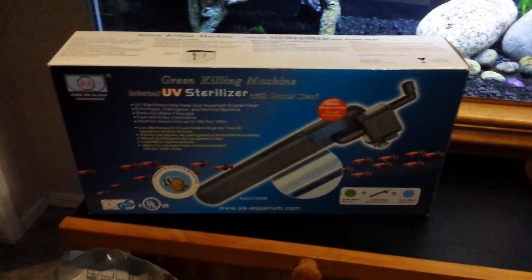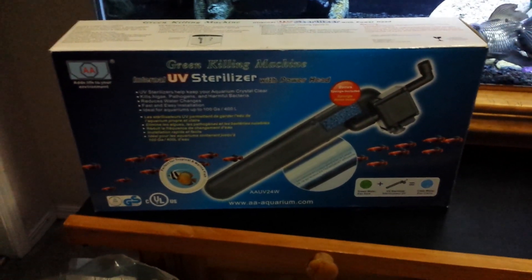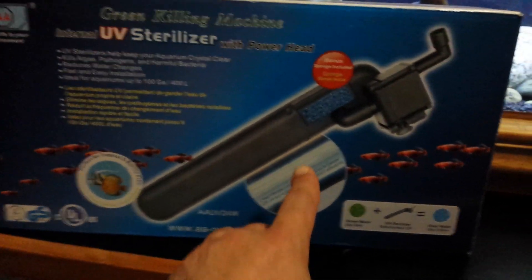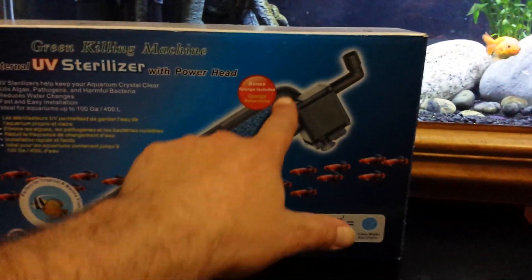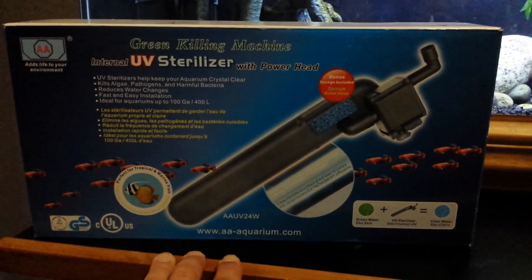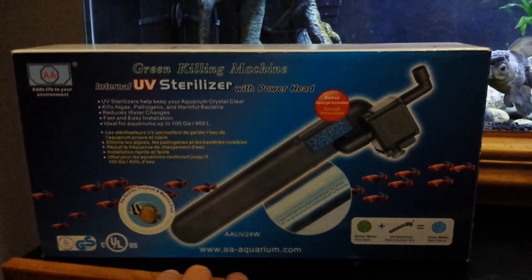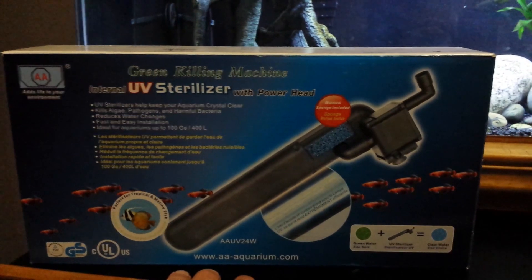So back to it. This is the AA Green Killing Machine UV sterilizer. How the UV sterilizer works is, as you can see inside the tube, there's an ultraviolet bulb. It is hooked up to a power head — it takes the water in, runs it around the bulb, and back out the power head. Which in turn kills parasites, the bad bacteria you don't want, and that causes the algae blooms. It will help control algae blooms and bacterial blooms.